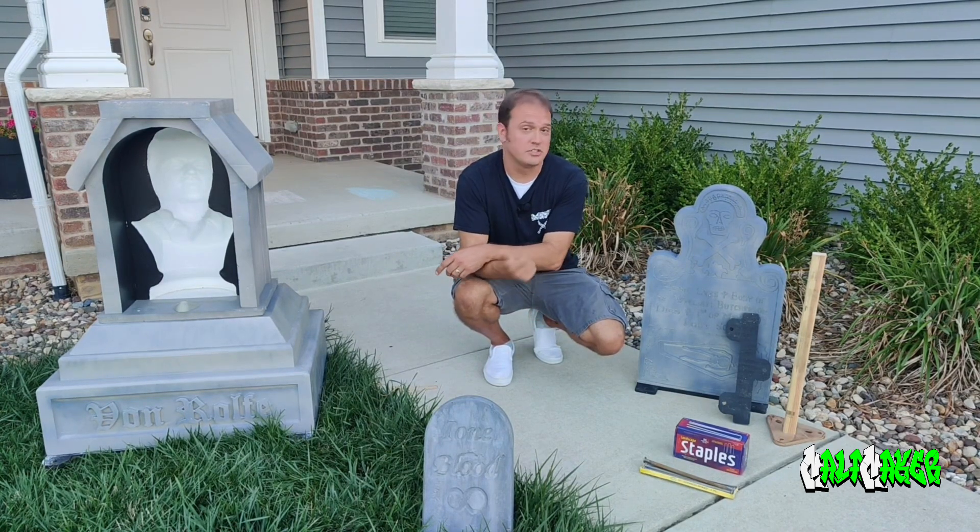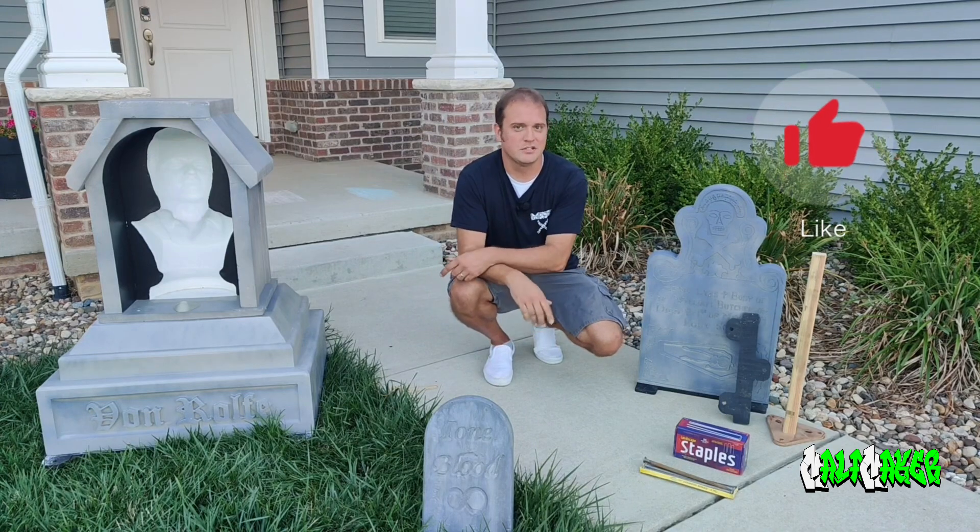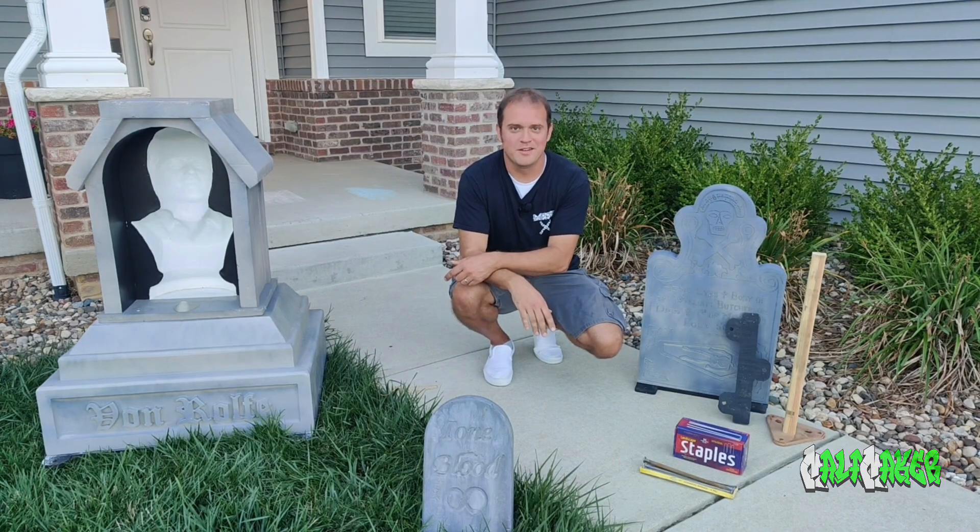If you like this video, check out some of my other videos — please like and subscribe. I'm Malamaker, and happy making!